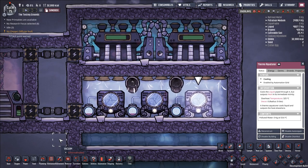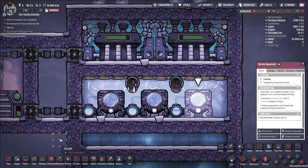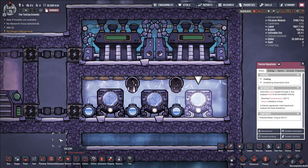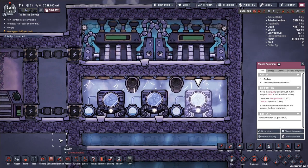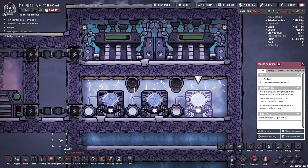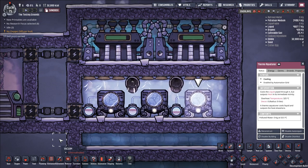In early game, your heat management solutions are a little bit limited. Usually they are either dumping your heat into some sort of cold biome you found somewhere — moving the heat elsewhere, kicking the can down the road — or using the ice machine. I've created a couple videos already on the channel on how to set up ice machines effectively.